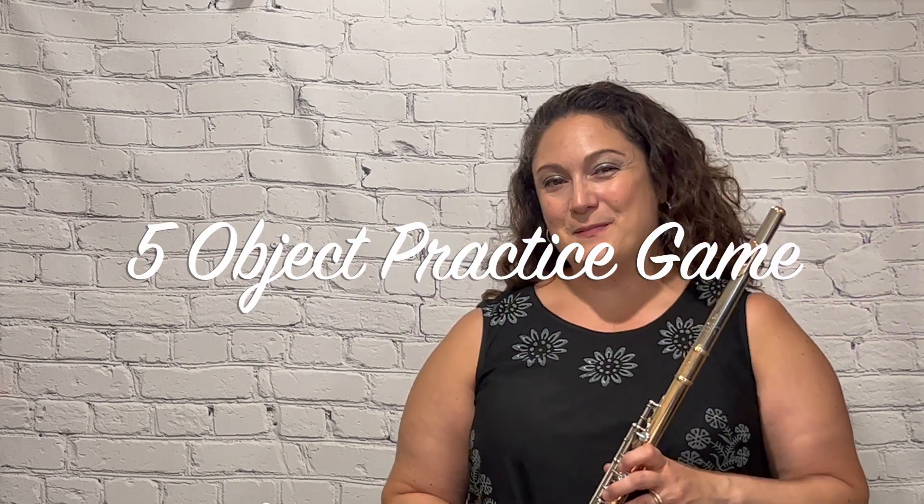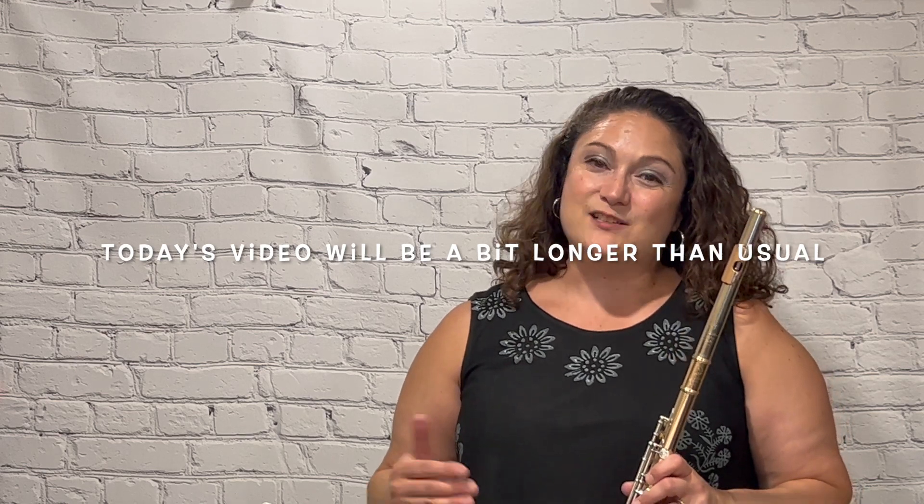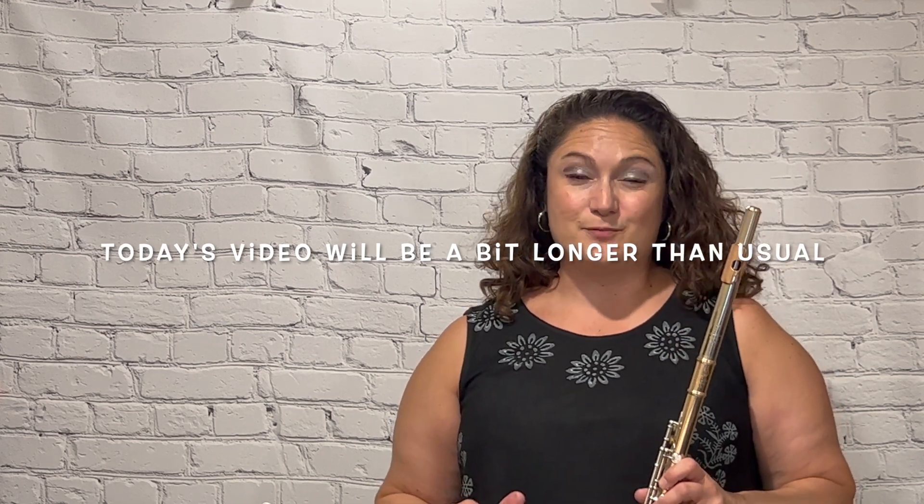Two Minute Flute Tip Tuesdays! Hello, it's Dr. Kristen Bakayaki-Stewart. Welcome! Today's Two Minute Flute Tip is on the five object practice game. Today's topic is inspired by the RGMB marching band. Last week I ran a woodwind sectional and I taught them about this five object practice game.